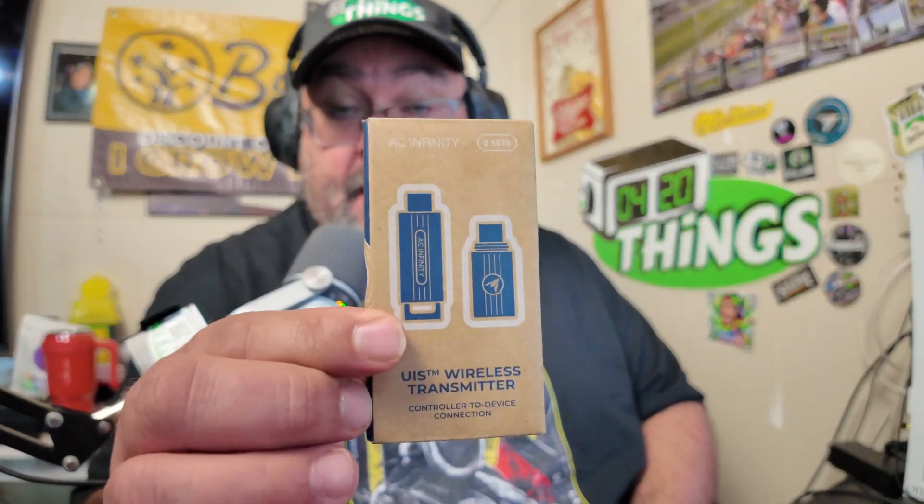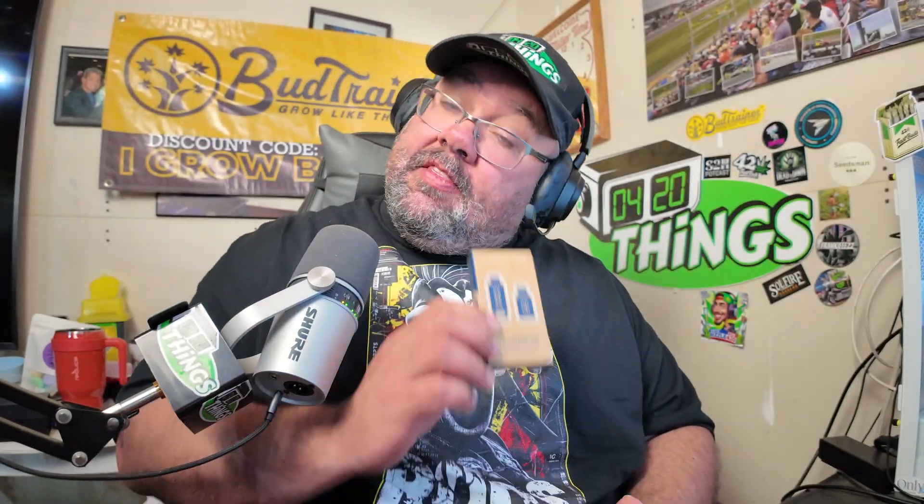420 Things Grow in Ontario — an unboxing at the desk! Full disclosure: AC Infinity sent me this product for testing. I've had it for quite some time and done a lot of testing with it. If you're looking for one of these, use coupon code '420thingsgrow' and all the other codes listed in the description, first pinned comment, YouTube, eBay, Amazon, and their website.